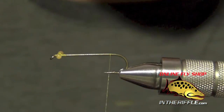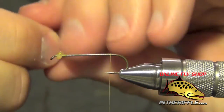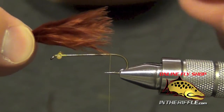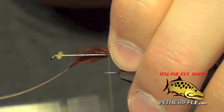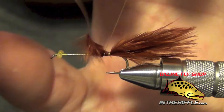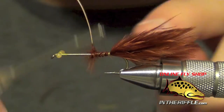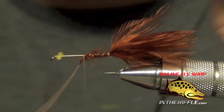Then I'm going to take my thread all the way back to the bend of the hook. We're going to tie in a tail that is about the length of the hook, maybe slightly longer. We're going to tie this in right at the back. I can just wrap that marabou forward and secure it.